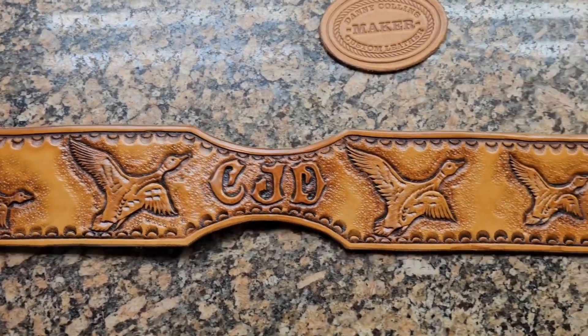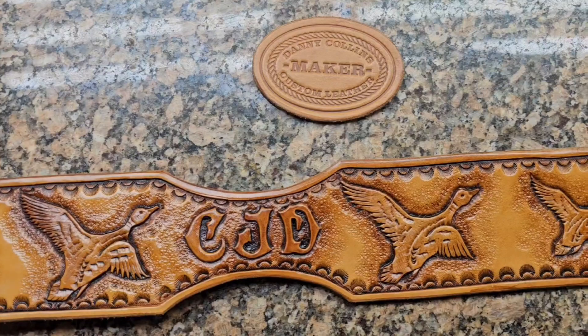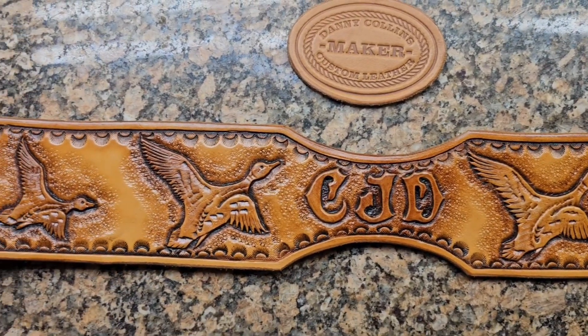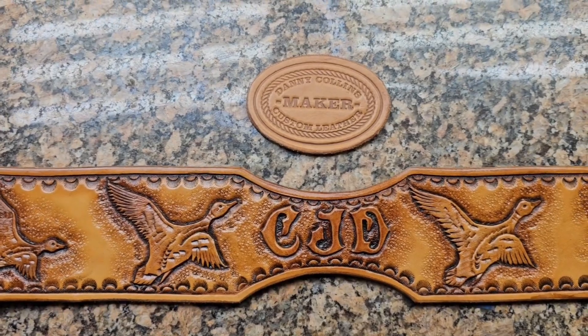I'm pretty happy with it. I got another one in the works right now, but I just wanted to show you all this and let's see what it looked like after the finish was on it. Appreciate y'all watching, catch on the next one. Keep tooling.